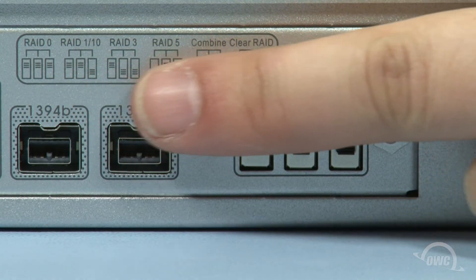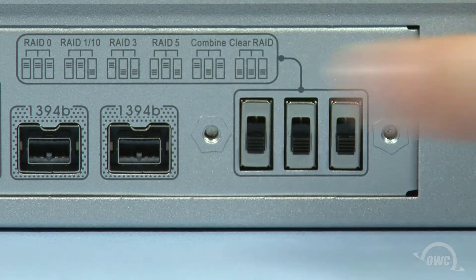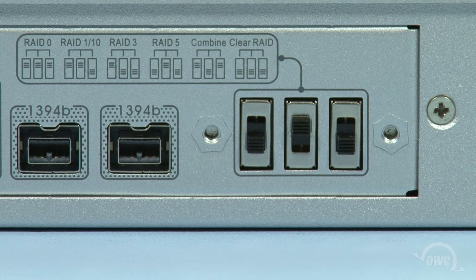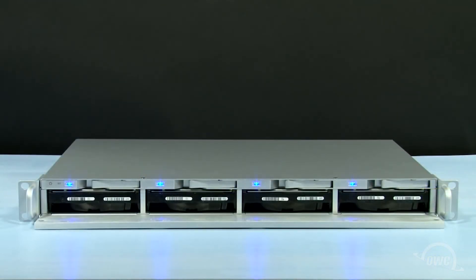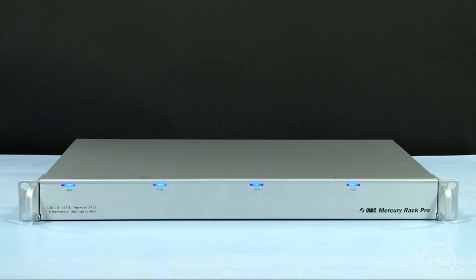Using the legend, set the switches to the setting for the RAID type you want. We're going to set this unit to RAID 5, so all we need to do is push the middle switch into the up position. You may now turn the Rack Pro back on. When you do, you'll see the lights flash a couple of times. Once they stop, you can close up the front and your Rack Pro will be ready for you to format and use.